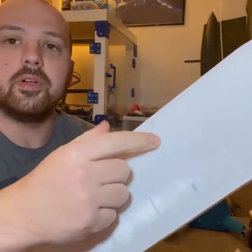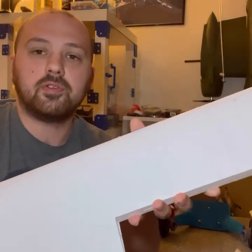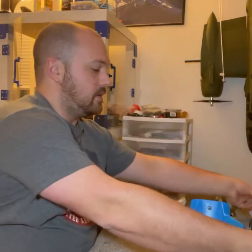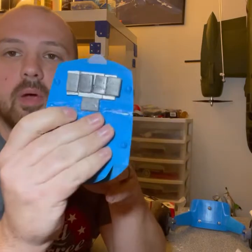These are where your strut joints go, to connect the top and bottom wing together.